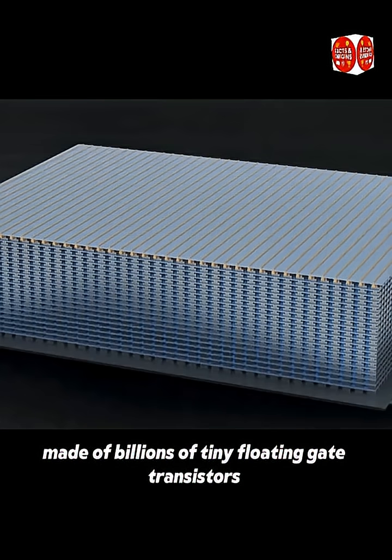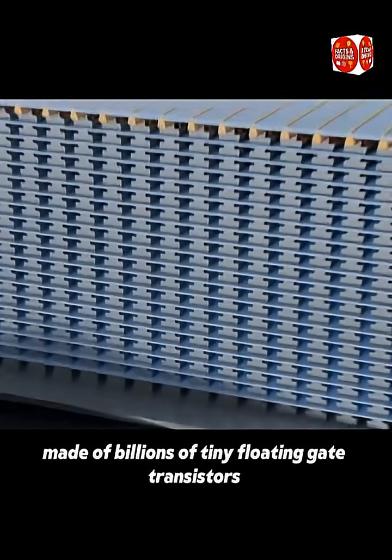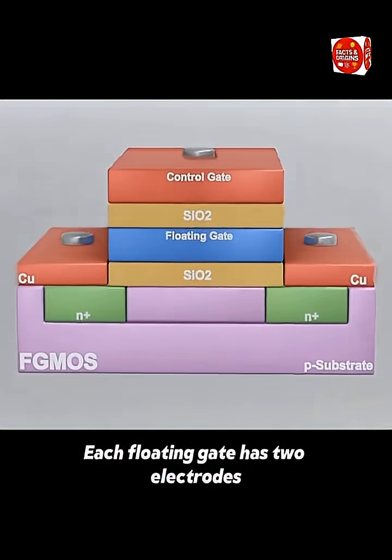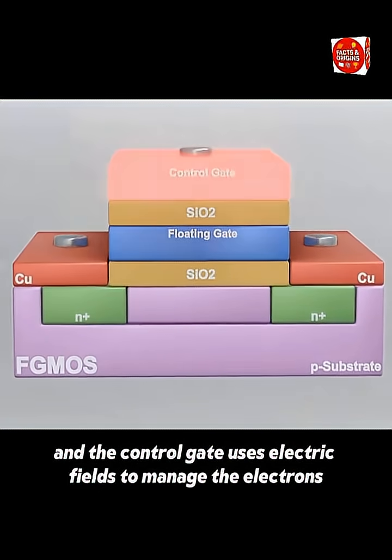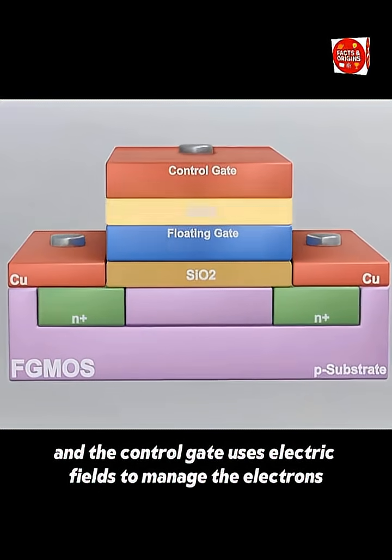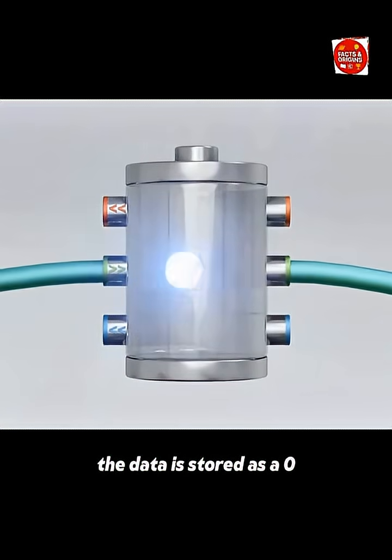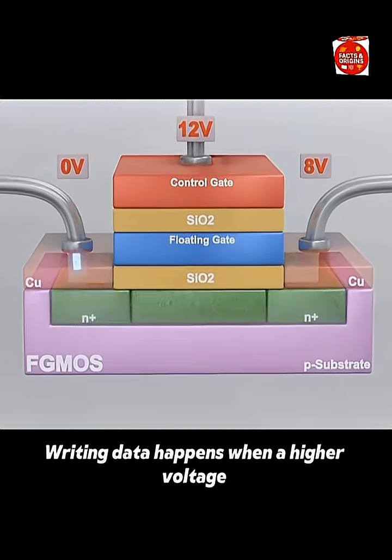The focus is on the NAND flash, made of billions of tiny floating gate transistors that store data by trapping electrons. Each floating gate has two electrodes, and the control gate uses electric fields to manage the electrons. When electrons are trapped, the data is stored as a zero, and when they're not, it's stored as a one.